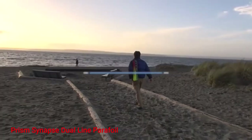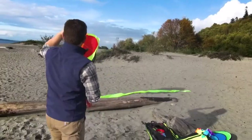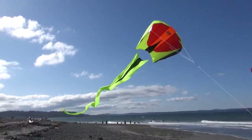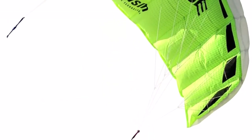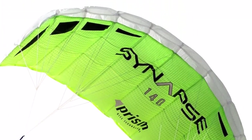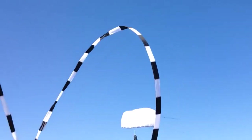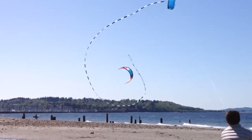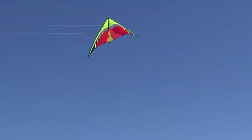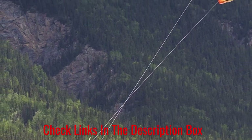Number 1: Prism Synapse Dual Line Parafoil. The Prism Synapse Dual Line Parafoil Kiteboarding Kite excels at speed and agility, so riders can perform aerial tricks. With a compact design, this kite is ideal for on-the-go kitesurfers. High aspect ratio wings on this beginner kiteboarding kite give you more control over the sail, so you can make precision turns. The dual line control is extra stable and forgiving, so new riders can practice and advance their skills.